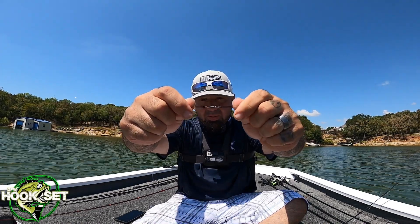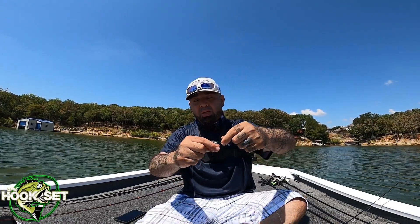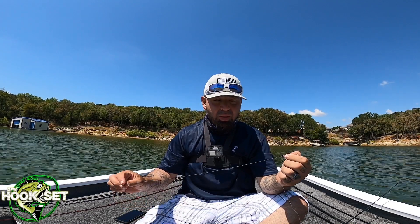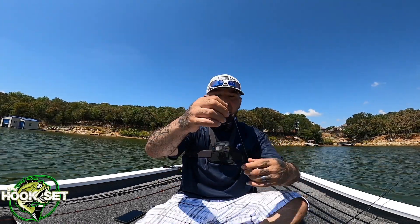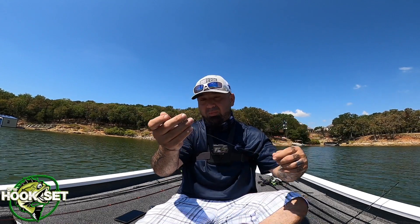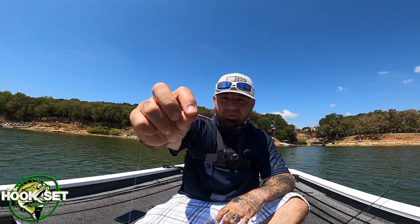I've got a little barrel swivel so your line won't twist as the minnow swims around. I put the weight right above the barrel, then your leader line. I think I'm running eight or ten pounds on this reel. I also add another weight on the bottom — if you're running larger minnows they tend to swim upward, so the extra weight keeps them down. The hook is a size one, or one-ought.